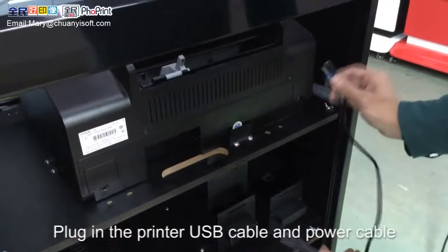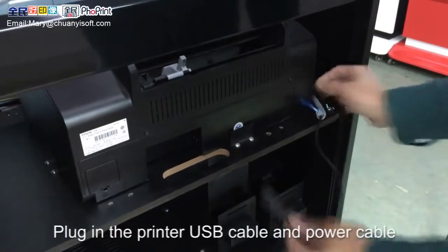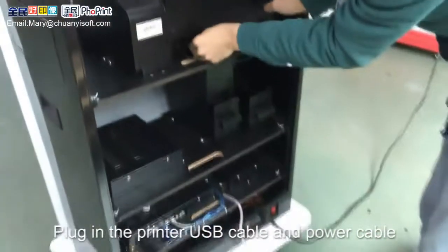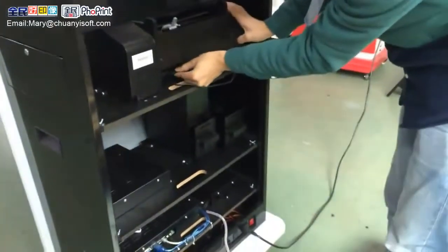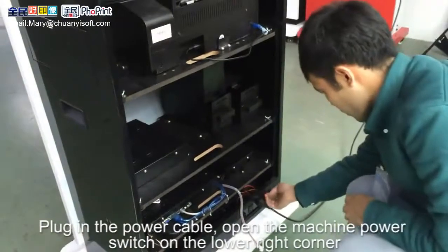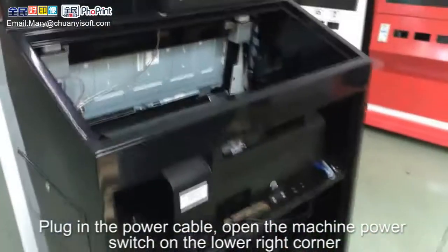Plug in the printer USB cable and power cable. Then plug in the power cable and switch on the machine using the button in the lower right corner.